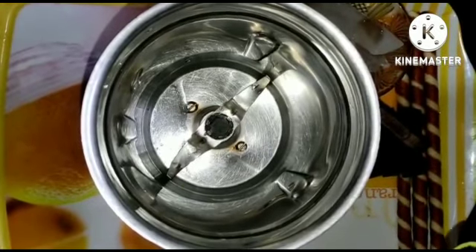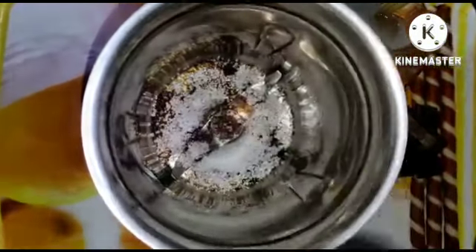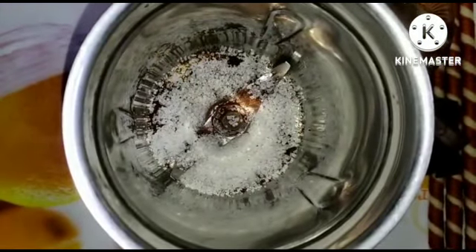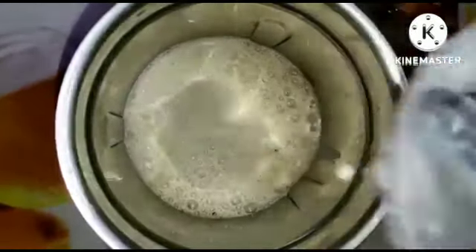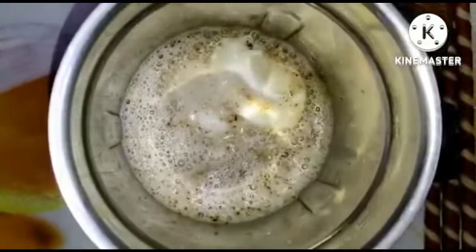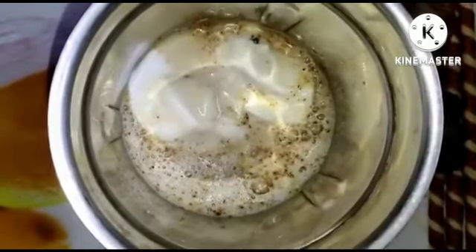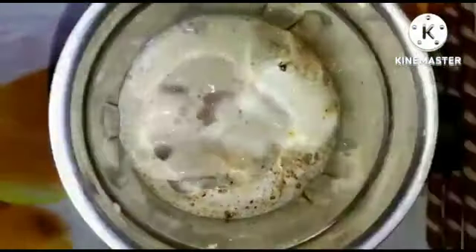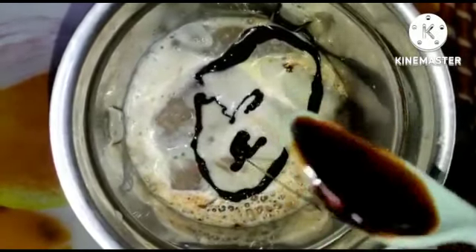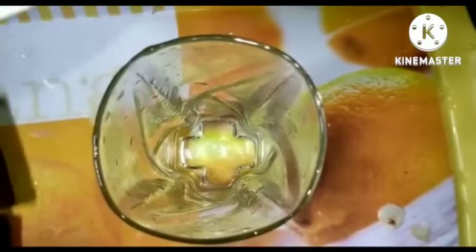Add 1 cup of coffee powder, 2 and a half spoons of sugar, 1 glass of milk, 2 spoons of ice cream, 3-4 ice cubes, 1 spoon of chocolate syrup. Blend it in a glass of milk.